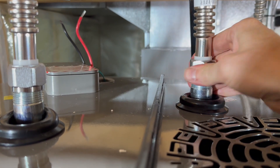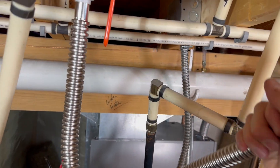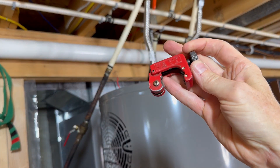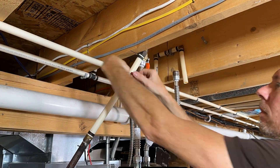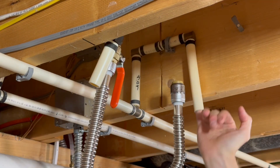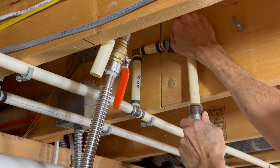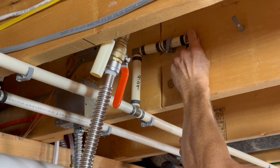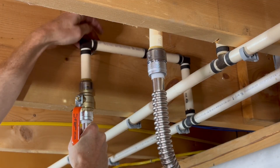Even if the lines weren't right above each other, these new flexible lines can bend to meet them — no worries there. I thread them on finger tight to get an idea of how to bend them and where to cut the PEX. To cut the PEX I'm using an old pipe cutter for a clean cut — I'll put a link in the description. I make sure there are no burrs on the inside, then press the SharkBite fitting together.